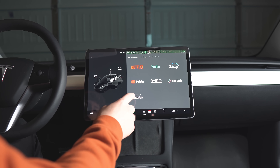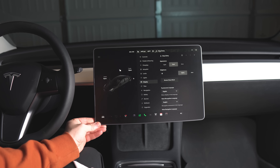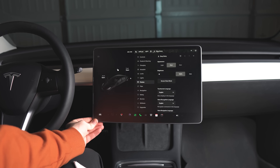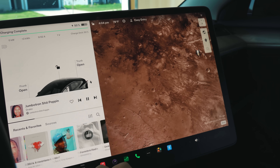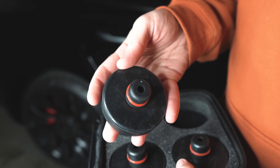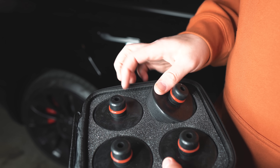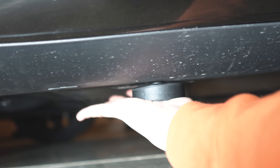I ended up forgetting two pretty essential accessories. First is a screen protector — highly recommend this. It protects the screen from dings or scratches, maybe if you have animals or kids that get up in the front. You can also get matte versions to help with glare, and screen protectors have an oleophobic coating which makes the touching and swiping experience much better. The second accessory is jackpads, in case you ever need roadside assistance and they don't have jackpad adapters — you need jackpads to jack up these cars properly without damaging the battery.